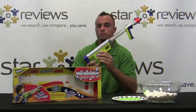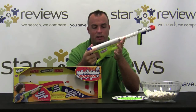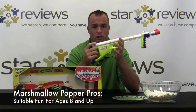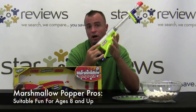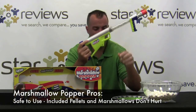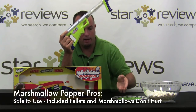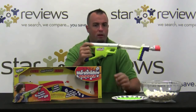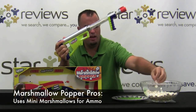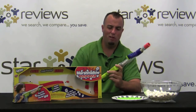You just got done watching us put this marshmallow popper As Seen on TV product to the test and as you can tell it's really fun to use. Let's go over some of the pros: it's suitable for all ages, about eight and up. It's safe to use — the pellets that come with it are non-edible but they're just about as light as a marshmallow, so they won't hurt when they hit you, and the marshmallows don't hurt at all. It's easy to load and simple to operate, and it uses mini marshmallows. Unlike other guns like Nerf where you can lose the ammo and have to buy new ones, these mini marshmallows are about a dollar for a huge bag, so running out of ammo isn't really a big issue.